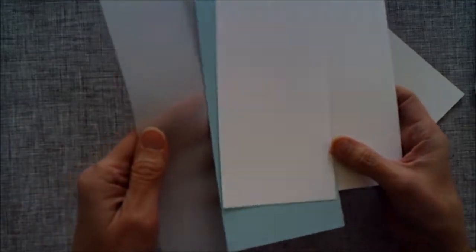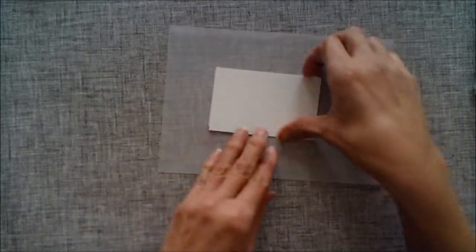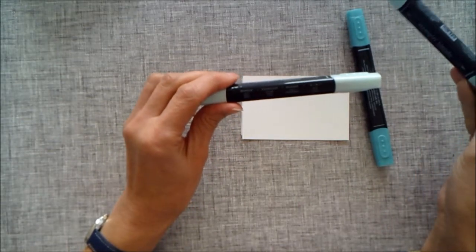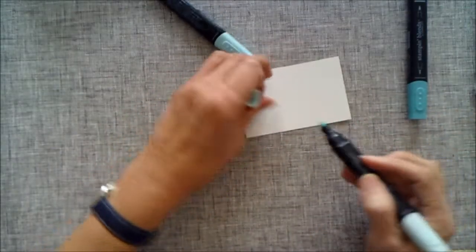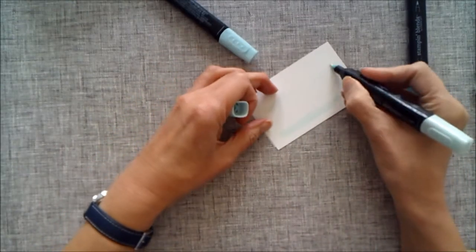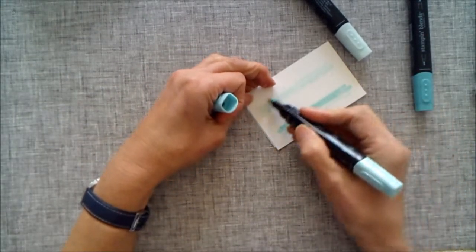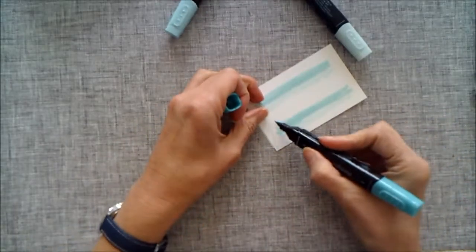There's quite a bit of work to do before we can start putting the card together. I have my piece of vellum and my piece of Whisper White cardstock with the sticky on the back. I'm starting with the Whisper White piece, using my blends — the Pool Party light and dark, and light Bermuda Bay — starting with the lightest color. I'm just going along doing stripes, then coming in with the dark Pool Party, and Bermuda Bay at the top.